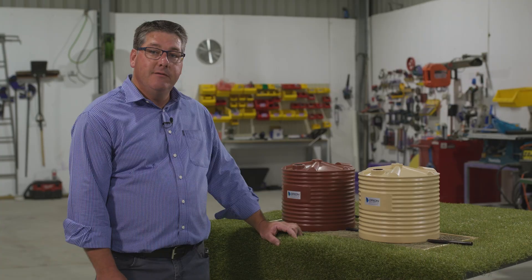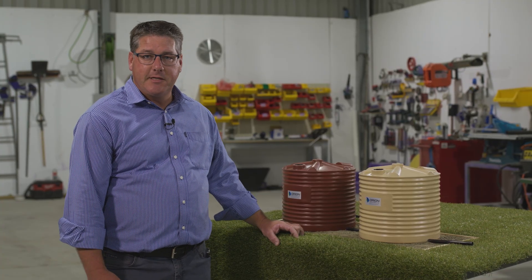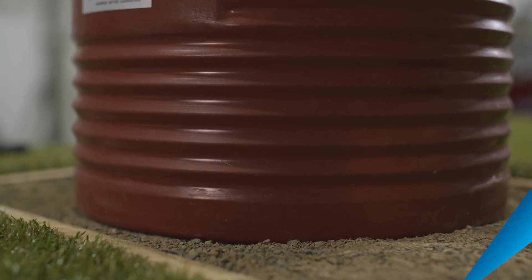However there is a better way that we recommend to link tanks and that is called manifolding tanks together. When we manifold tanks it gives us the option to isolate any given tank where there is a series of tanks linked together in the same installation.